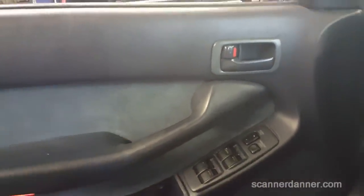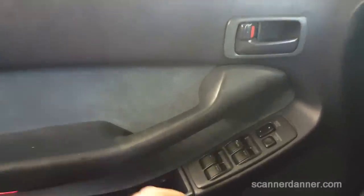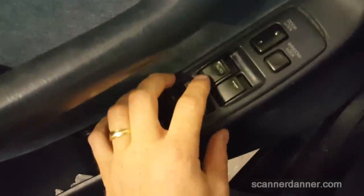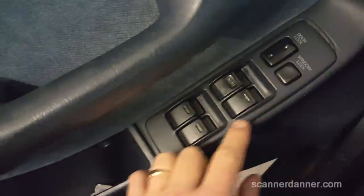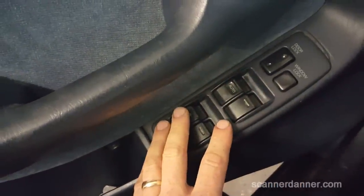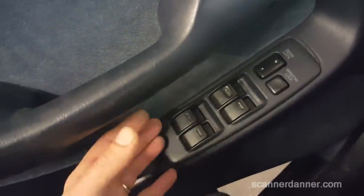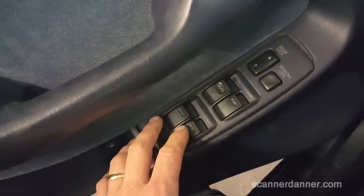What I wanted to show you guys real quick is when you have an auto down feature like this does — notice that it has an auto button. What that means is there is a circuit board on here that will go bad in that it will have crack solder joints. Really anything that has a circuit board like that is susceptible to it.